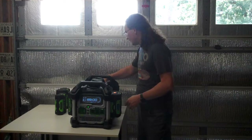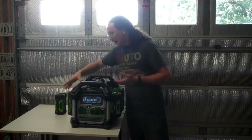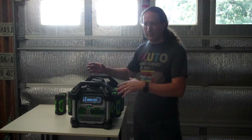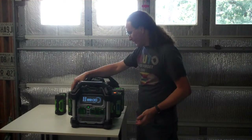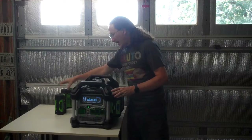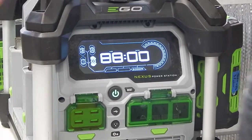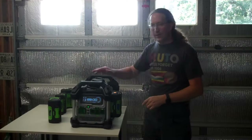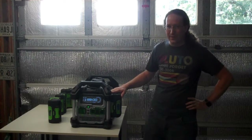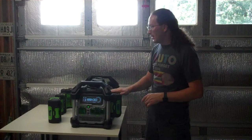The big advantage is you can plug four batteries in. You can plug them in and take them out — as long as there's at least one battery, it keeps running. One 7.5 amp-hour battery alone will run it at full 2,000-watt power, though that's not going to sustain 2,000 watts for a long time.